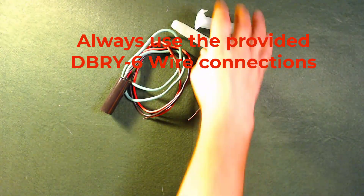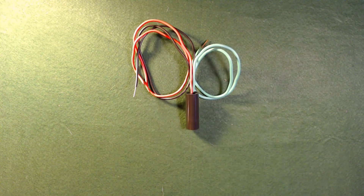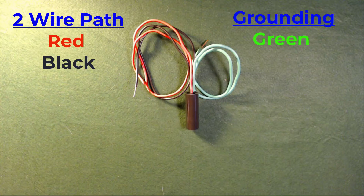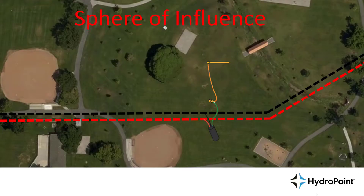When we empty this out, we see we've got the proper wire nuts and the WeatherTrack H2O surge arrester decoder, which has the red and the black wire that you'll attach to the two-wire path and the green wire that you'll run to a grounding source.